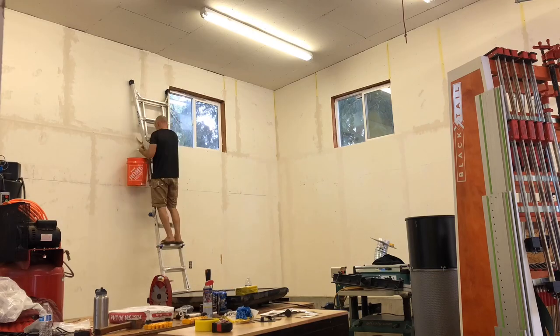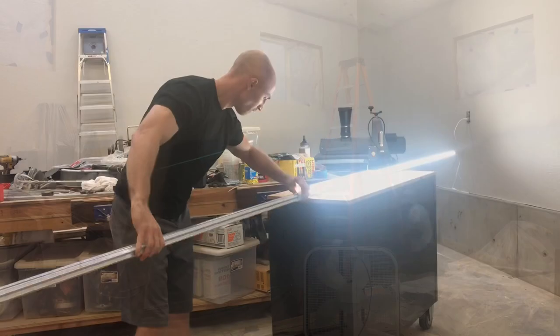Hey, this is Cam with Blacktail Studio, and this week I texture my walls, I paint my walls, I get some new lights, and I get rid of a TV, and a lot more. Stay tuned.